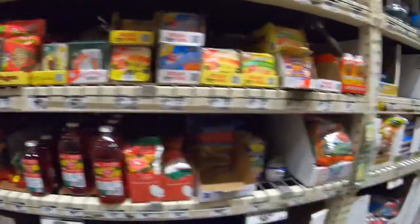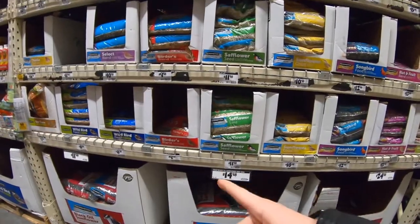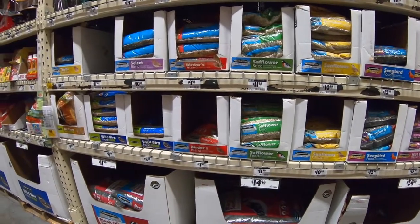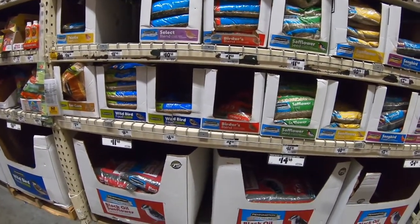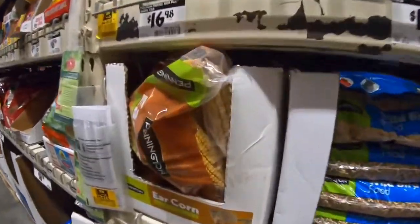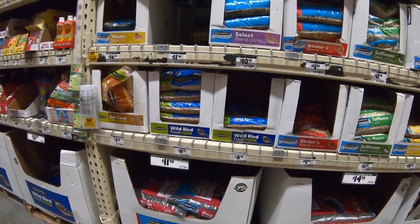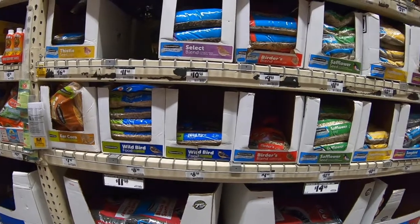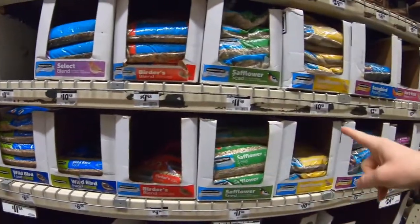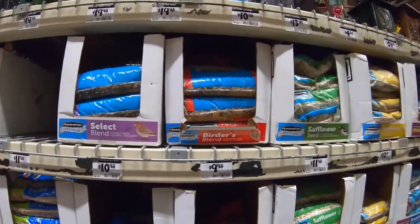Bird feeders — but we need bird seed. Just corn for the squirrels, just dried ears of corn. This one's for wild birds, great for year-round use — attracts a wide variety of birds, most colorful songbirds. I think we should go with the wide variety of birds option.